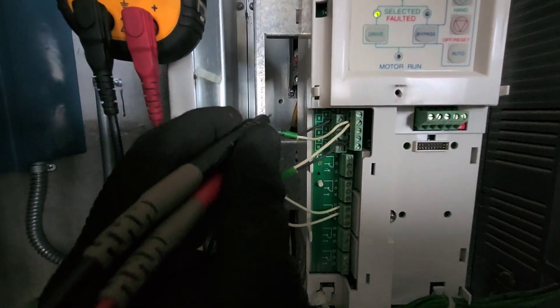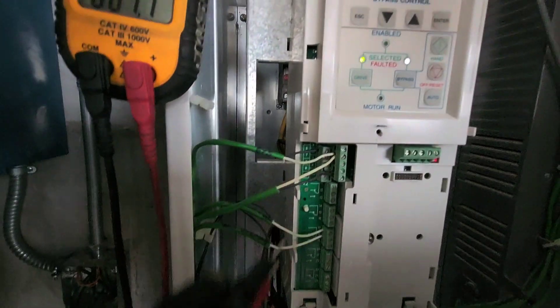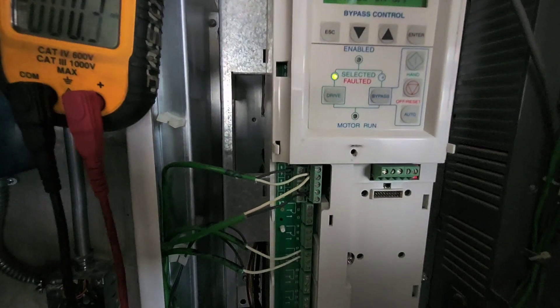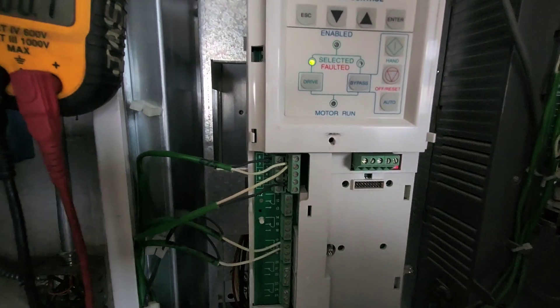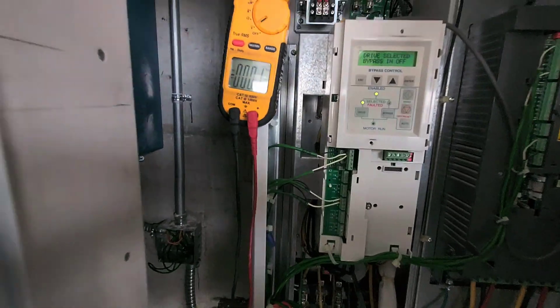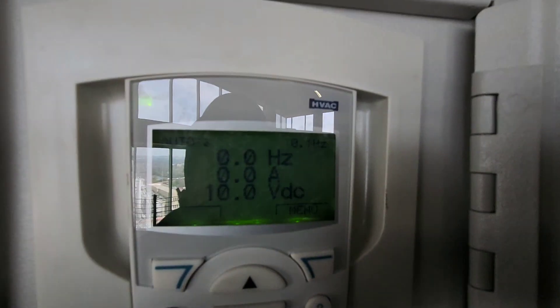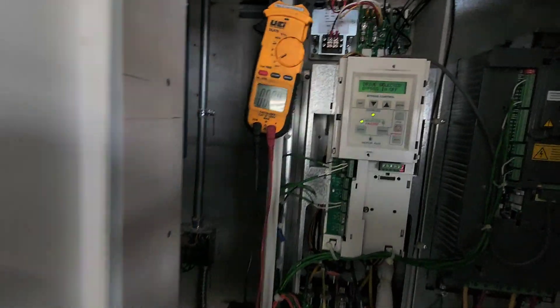It needs to come back on terminal six right here — I'll put up a diagram that shows that is for the end switch of the damper, and it isn't making. Right now you can see the drive is not running, and it has a 10 volt DC call, so it wants to run.